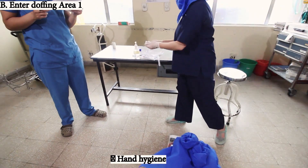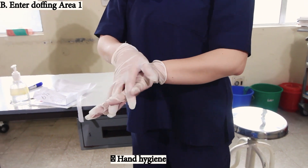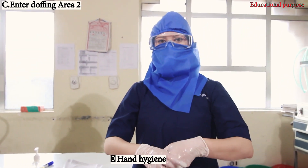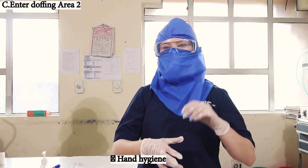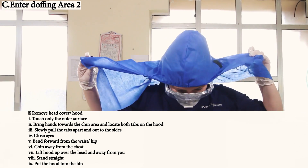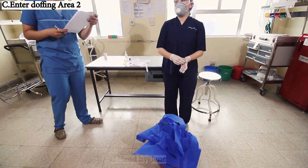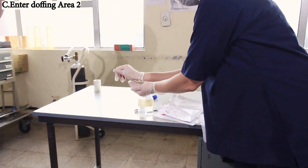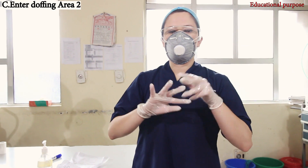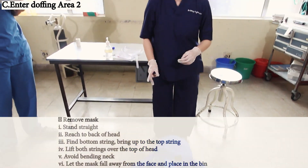Hand hygiene again. This completes doffing in Area 1. Now we enter Area 2 where we again perform hand hygiene and remove the head cover or hood. Touch only the outer surface, bring hands toward the chin, locate both tabs, slowly pull the tabs apart. Close eyes, bend forward with chin away from the chest, and put it in the bin.